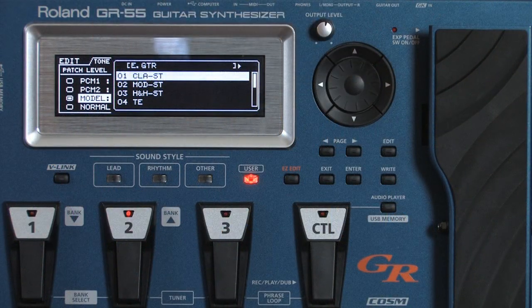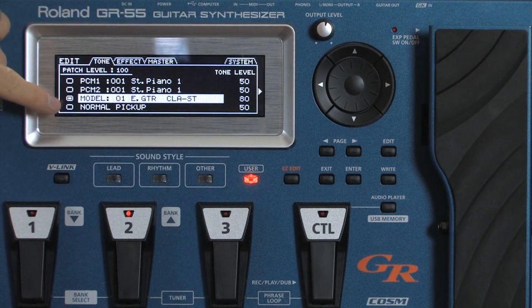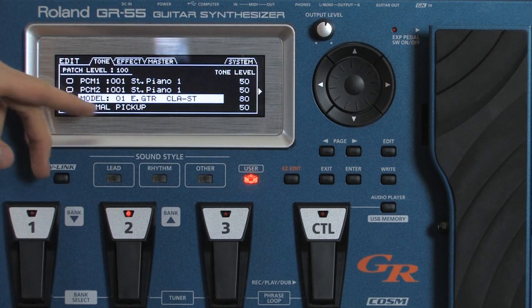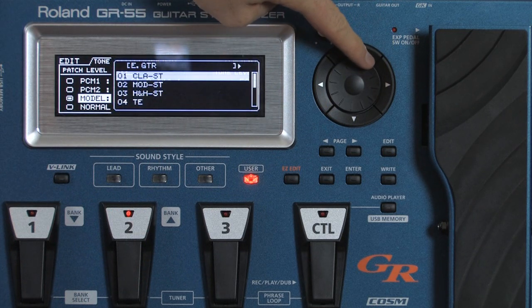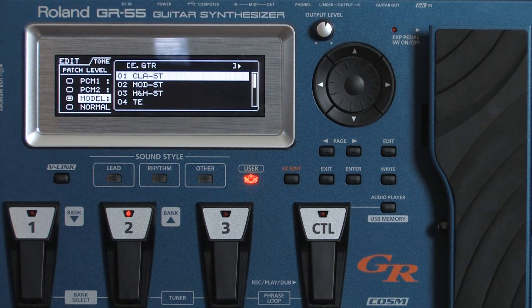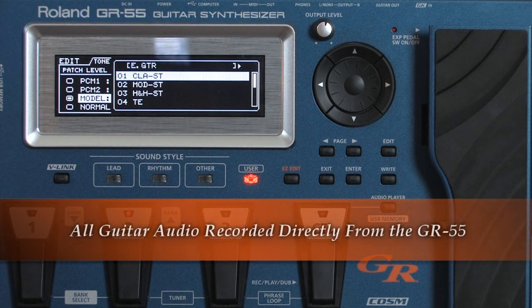So we're going to take a listen to it. When you go into your edit here, you've got your four different sounds. We're going into the model here. The easy way to navigate this is to just use this wheel here — you can see all these different sounds on here. I'm going to go through these really quick and give you a quick sample of each sound, and then we're going to dig in a little bit deeper and show you what the different pickups will do.